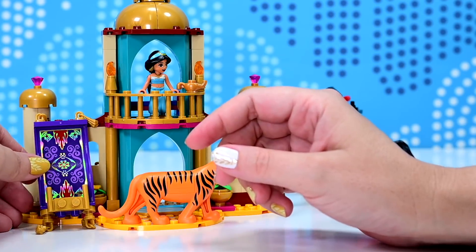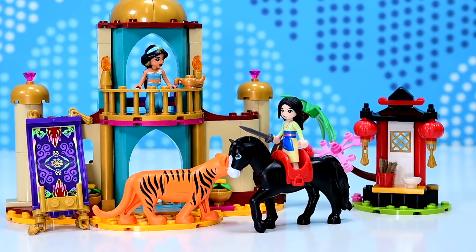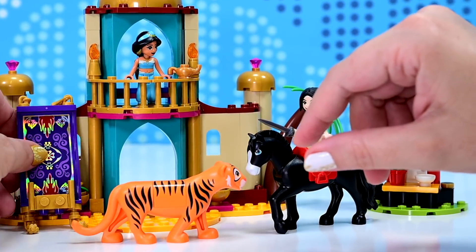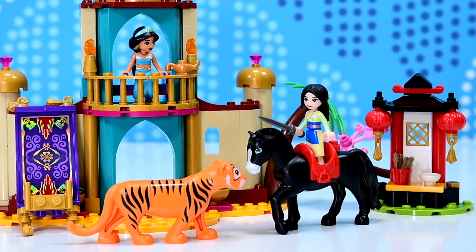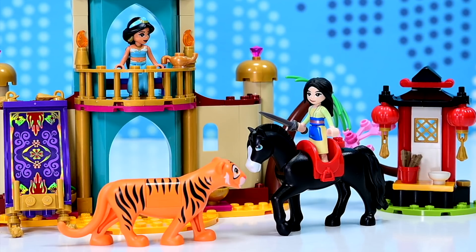So we do have two very separate themed builds, but they can also be integrated into each other. I love the fact that you can put the saddle on the tiger — that's probably really wrong, but that's my favorite feature out of this whole thing. Pretty great set. With two princesses and two brand new big animals, that's exciting. I can't wait to see what else we're going to be getting from the Disney Princess line — this is an interesting direction they're going in. Let me know in the comments what you think of the set, subscribe if you haven't already, and check out some of my other videos — plenty of stuff to keep you up all night. See you soon, bye!